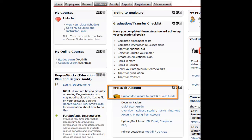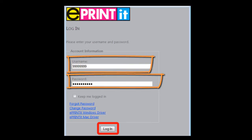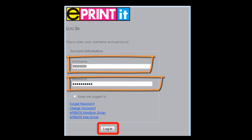Click on the upload link. The login screen will ask you for your username and password. Initially your username is your 8-digit ID and your password is also your 8-digit ID.